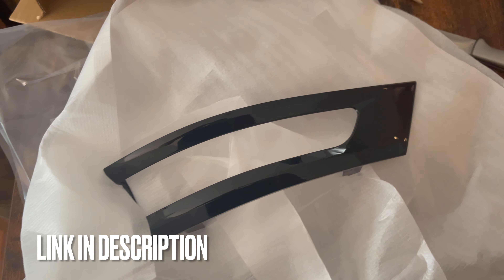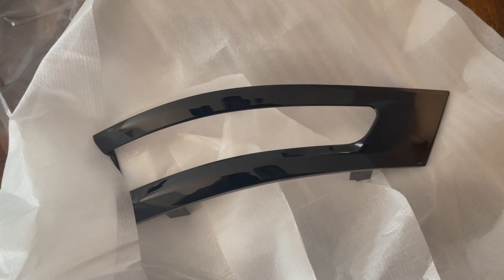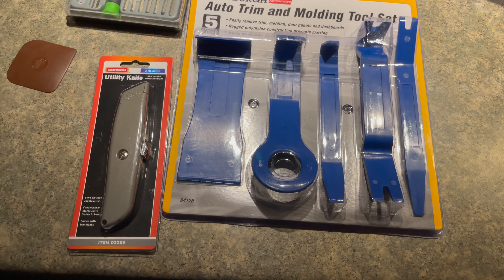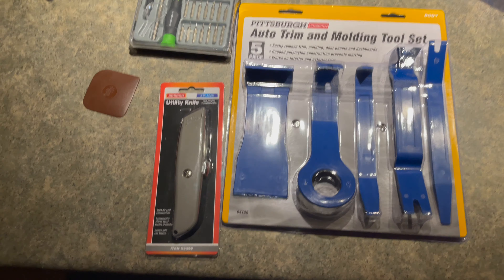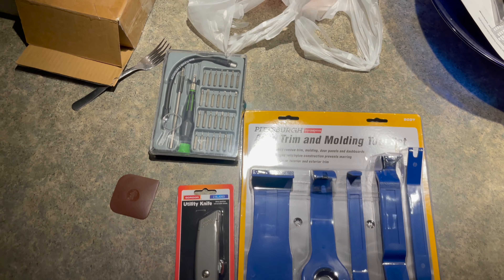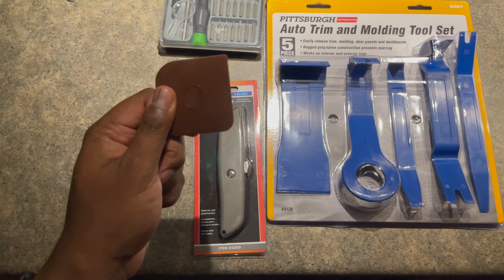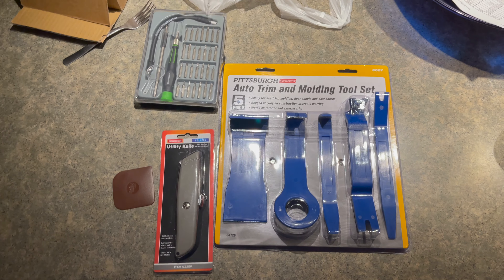So I ended up getting pissed off and ripping all the vinyl off. The pieces I ordered are literally just the trim piece in black. The tools you're gonna need: an auto trim removal kit, a box cutter, a screwdriver with variable tips, something you can use as a squeegee, and a 10 millimeter socket.